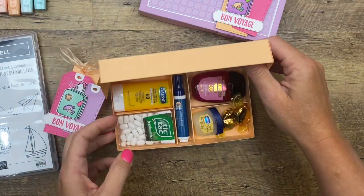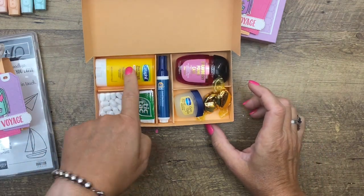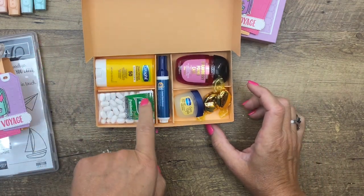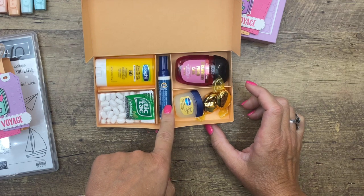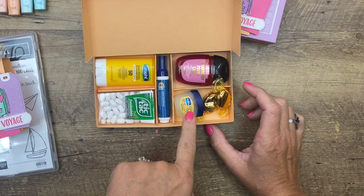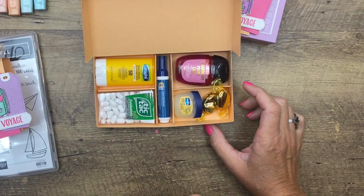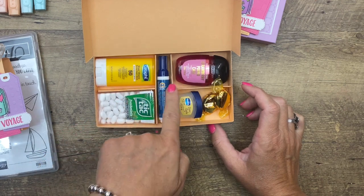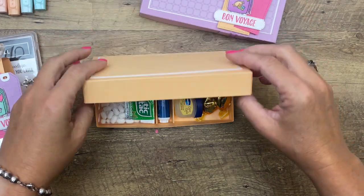I got most of this at Walmart in the travel section. We've got a little travel sunscreen, some Tic Tacs, a travel-sized mini Tide stick, hand sanitizer of course, a little lip balm, and a couple of candies. I've divided the box up to fit these things exactly and I'm going to show you exactly how I did that.